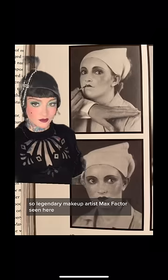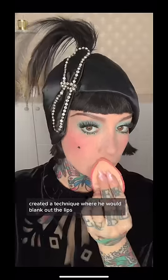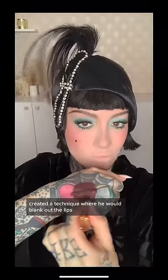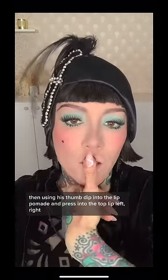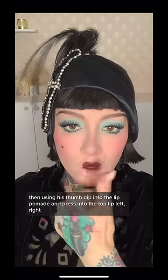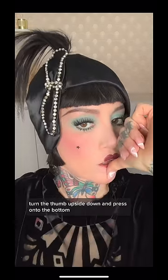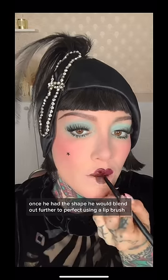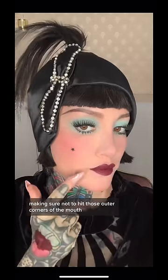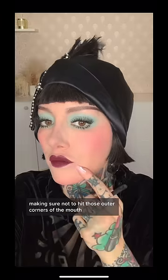So legendary makeup artist Max Factor, seen here, created a technique where he would blank out the lips, then using his thumb, dip into the lip pomade and press into the top lip left, right, turn the thumb upside down and press onto the bottom. Once he had the shape, he would blend out further to perfect using a lip brush, making sure not to hit those outer corners of the mouth.